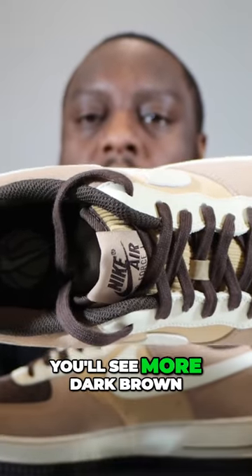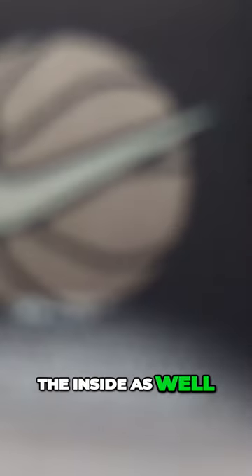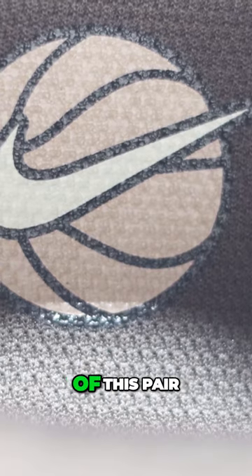If we take a look inside the shoe you'll see more dark brown for that sock liner, and this matches the insole as well with a brown basketball detailing. Let me know what you think of this pair.